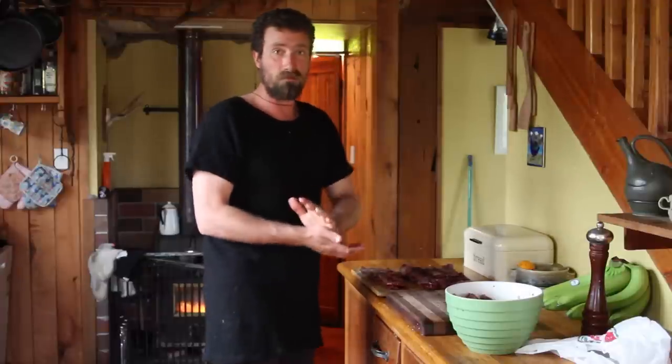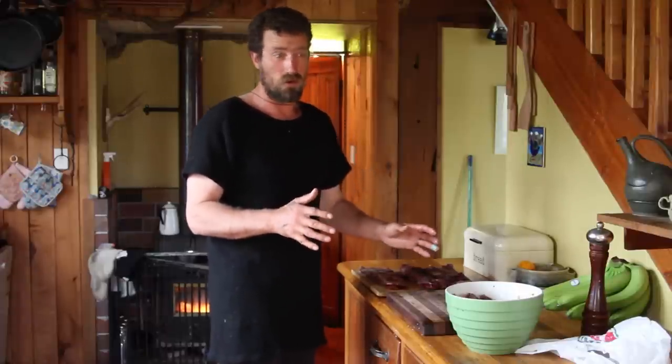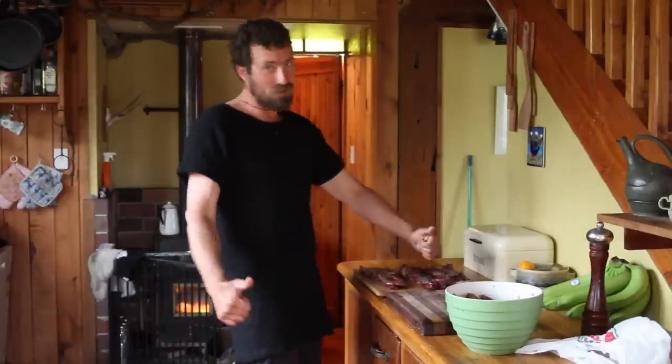The dry rub is just brown sugar, paprika, cumin, chili powder, a bit of salt and pepper, and maybe a little bit of garlic if you want. I'll just make that right now, rub it in, and chuck them in the oven to see what they taste like.